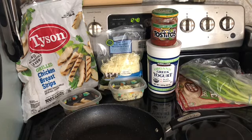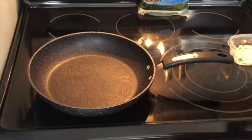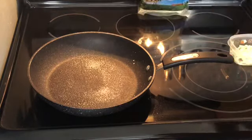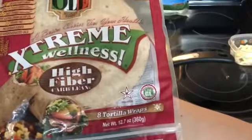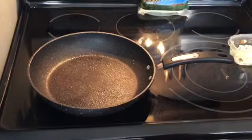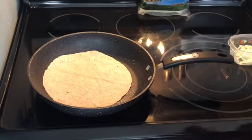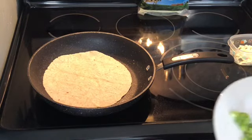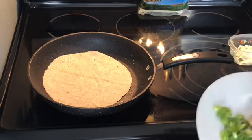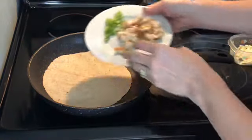I'm going to measure out my yogurt and then we'll get started. The first thing we want to do is spray a nonstick pan with some cooking spray, then add in our Ole Extreme Wellness high-fiber wrap. I went ahead and chopped up the green onion and the chicken as well, into smaller pieces, so it'll be easier to work with.